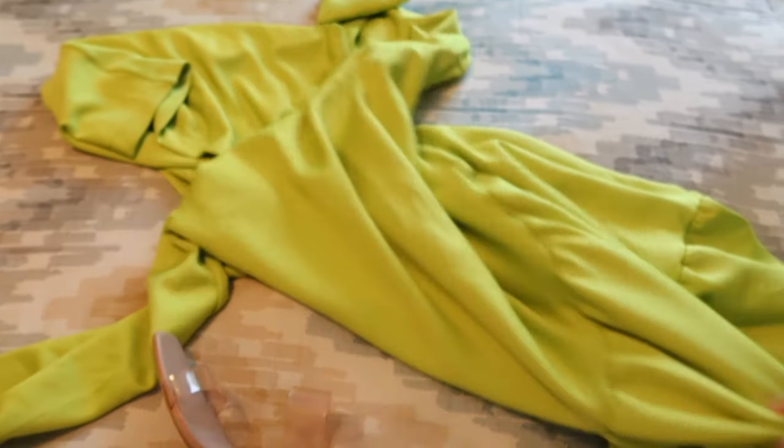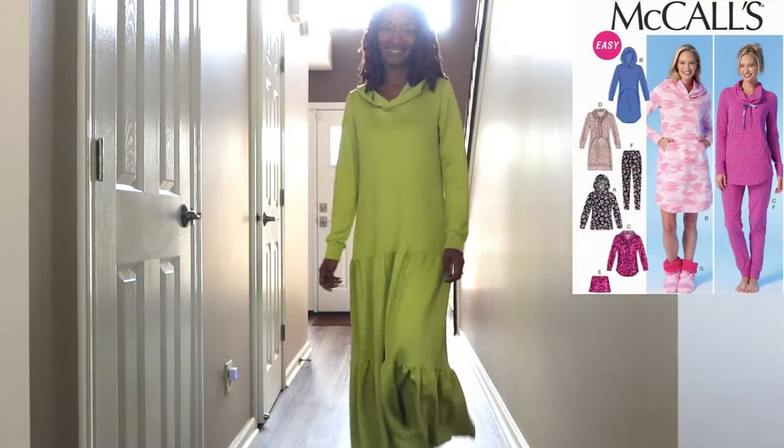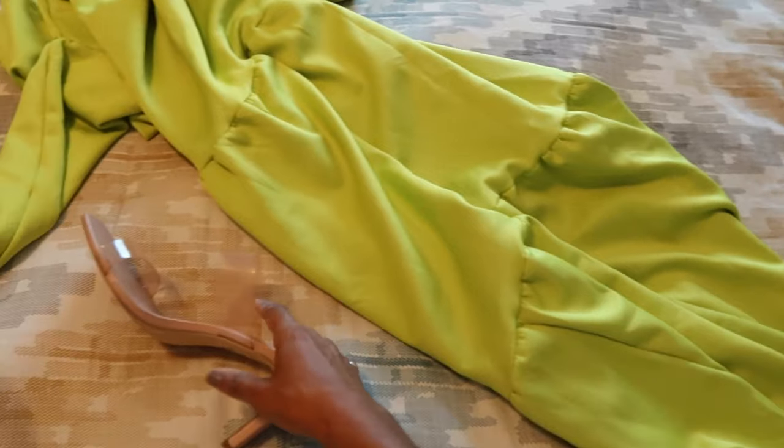I'm going to a birthday party this evening and I'm going to wear this dress I made recently — the hoodie dress with gathered ruffles at the bottom, paired with clear sandals. I have an errand to run before the party, so for that I'm just going to wear some jeans and a shirt, something simple.